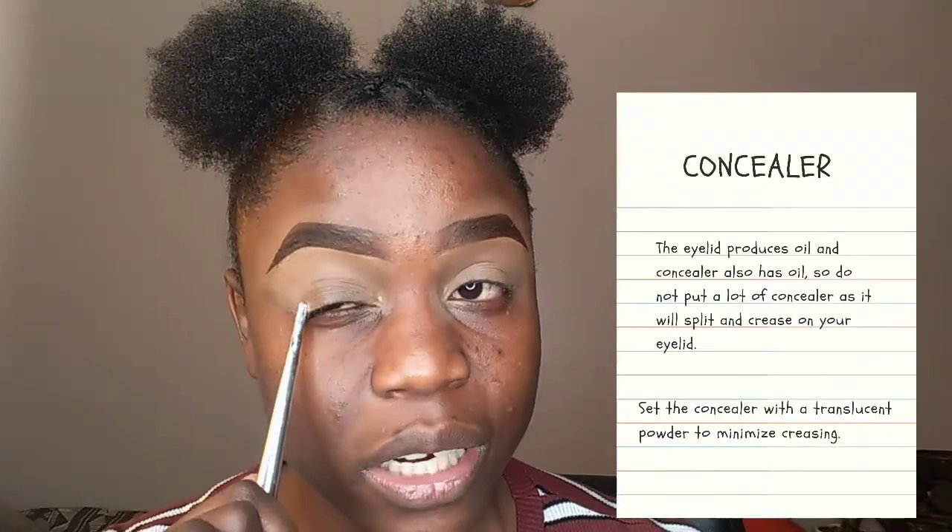I'm blending using my finger — you can use a brush or a blending sponge. Because the eyelid is oily and concealer adds more oil, the concealer can break and crease into the fold. To prevent this, set the concealer you put on your eyes with a translucent powder. I sometimes skip this step, but it's good practice if you have it.